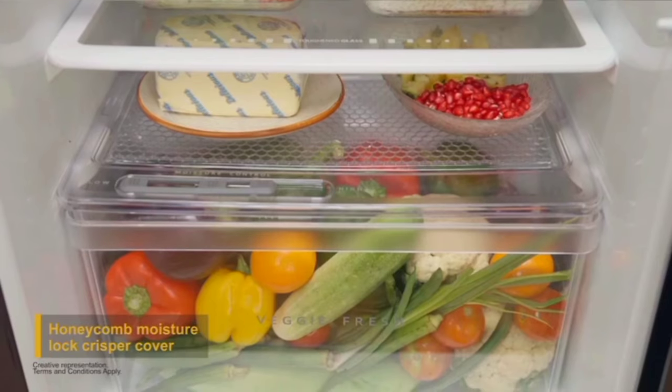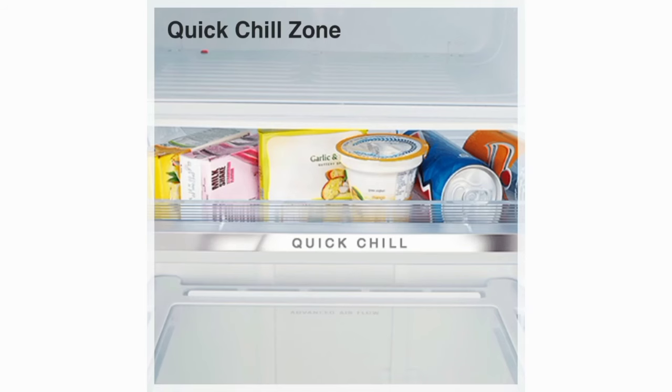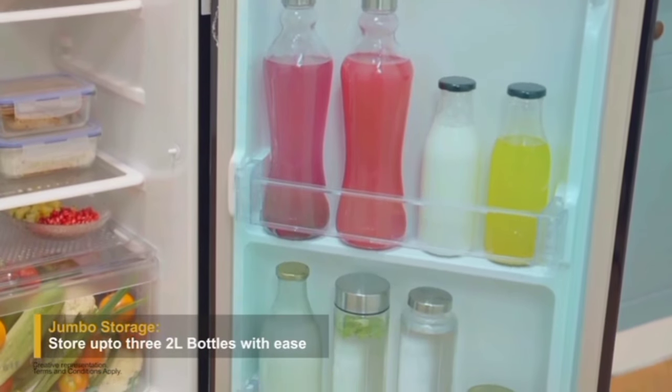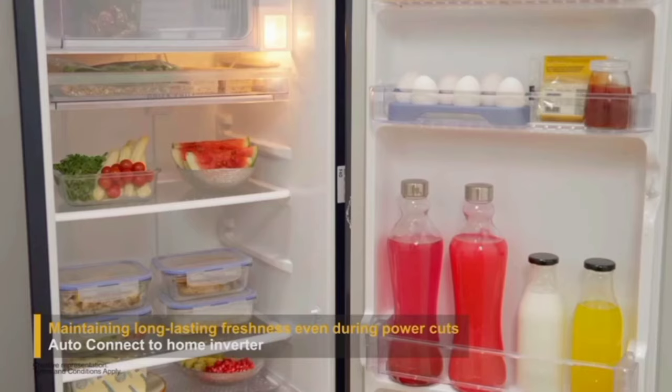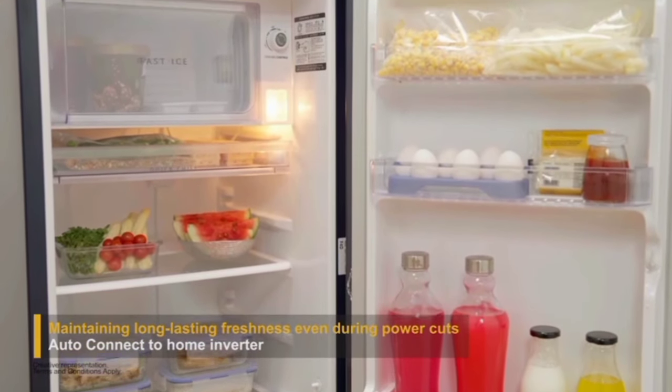One highlight of this model is the Quick Chill Zone. This quick chill zone allows food items to cool fast. The freezer's first shelf is the quick chill zone. You can use the freezer for fast ice making as well.